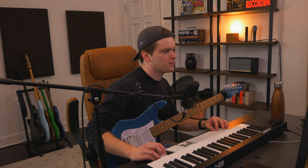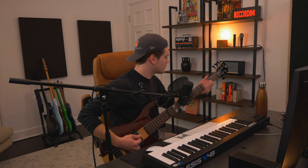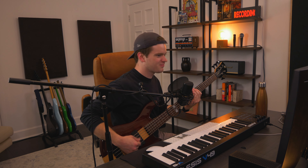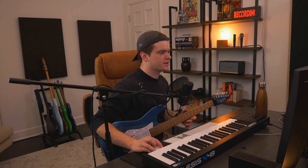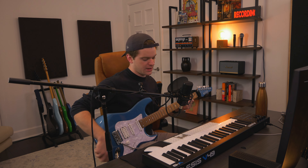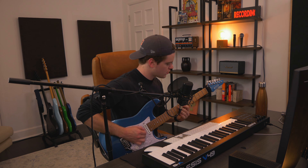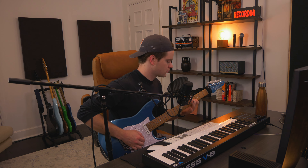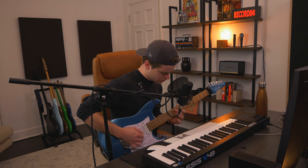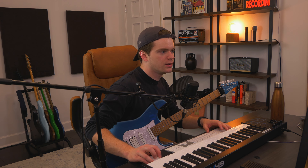One thing at a time, man. You gotta focus. Just lock in with the drums. In the back of my mind I'm starting to second guess this arena riff tone with Archetype Tim Henson for this riff, at least — because it's very intricate. I'm starting to feel like maybe Mesa Boogie is going to be better. We'll just turn the delay off, obviously. My battery's dying — we gotta hurry. We're racing against my camera.